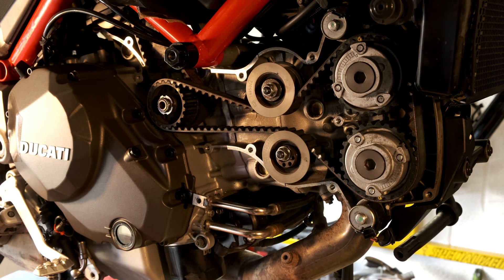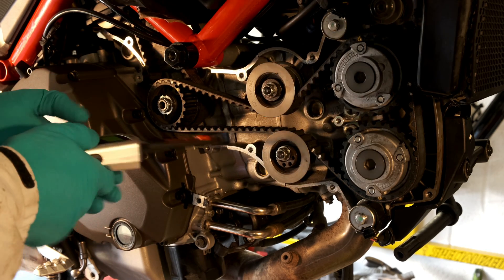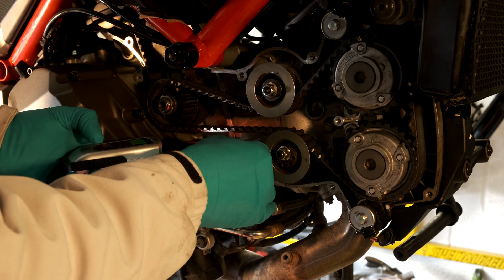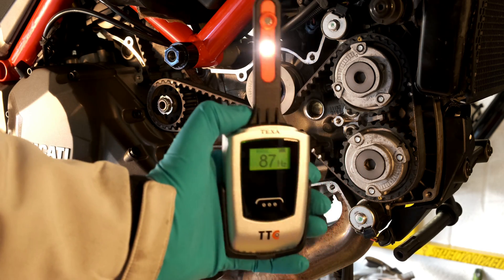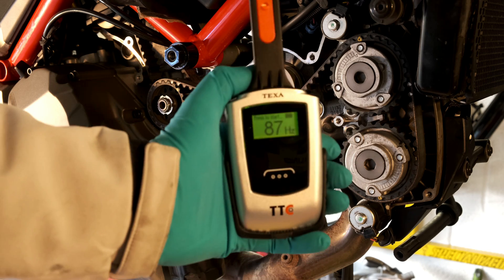Let's just go back to the expensive Texa tool. It's changed slightly because I've been plucking on it. If you know what these belts are like to do, the wind changes direction and you get slightly different readings — 87 hertz.